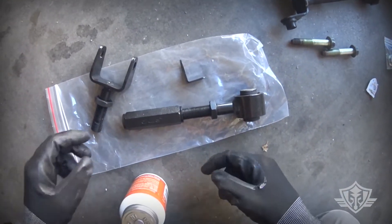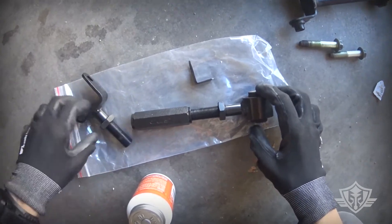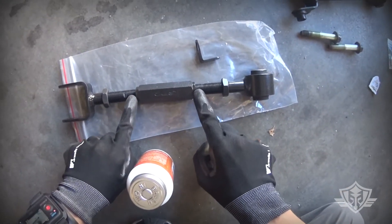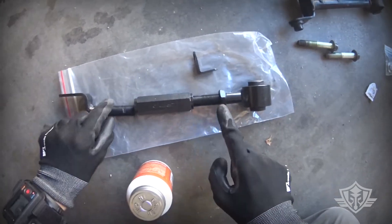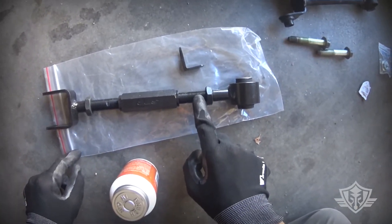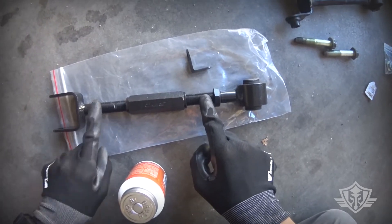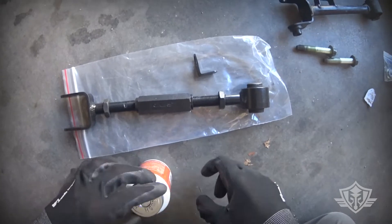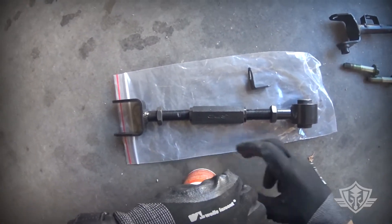One of the first things we want to do is unscrew both sides of our new control arm and put some anti-seize along all these threads. Remember, one side is going to be a backwards thread — it's reverse threaded — the other side is standard. So make sure you remember which side you're coming out of so you don't run the risk of cross-threading.